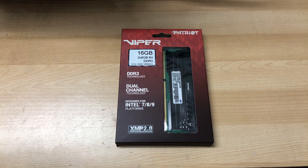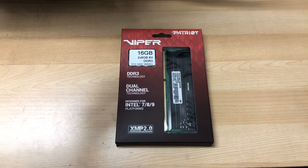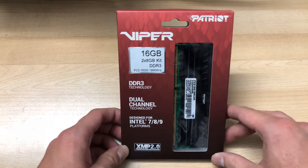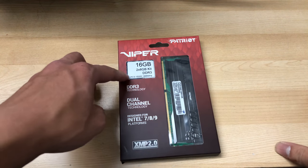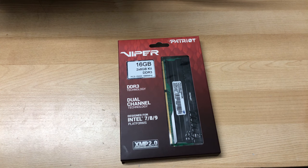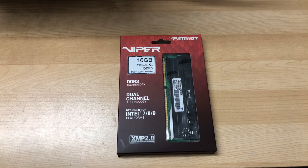Hey everyone, it's Owen here from OTEC. I'm doing another unboxing — I'm still in a hurry and my hand is still broken, just like on the RX 570 unboxing. I'll be unboxing the Patriot Viper 16 gigabyte, 2x8 gigabyte DDR3 kit. You might be wondering why I'm still buying DDR3, but it's basically for my second PC that I'll be doing an update on.